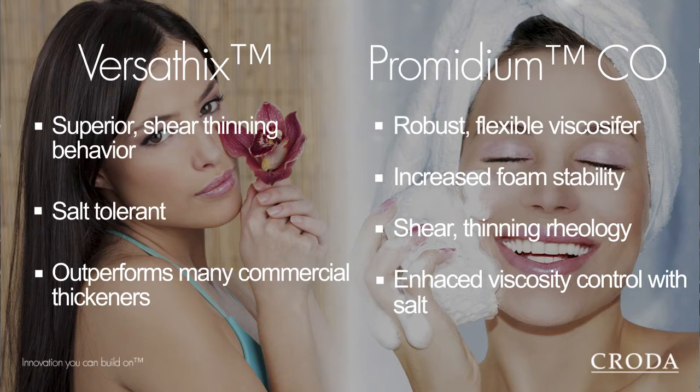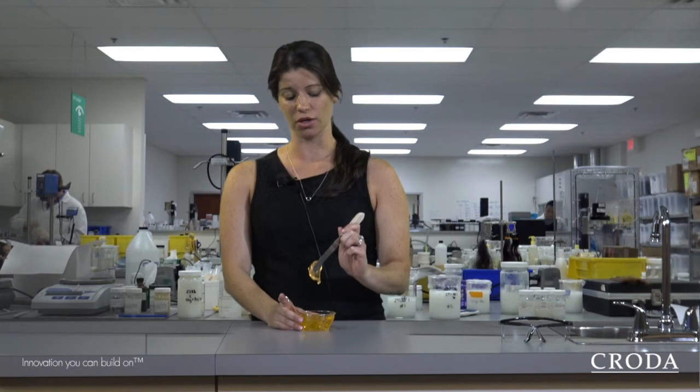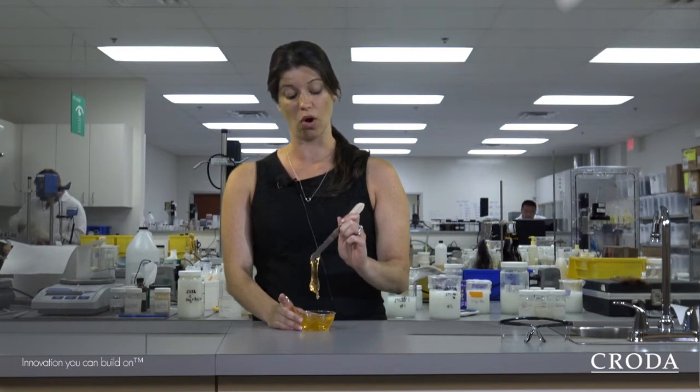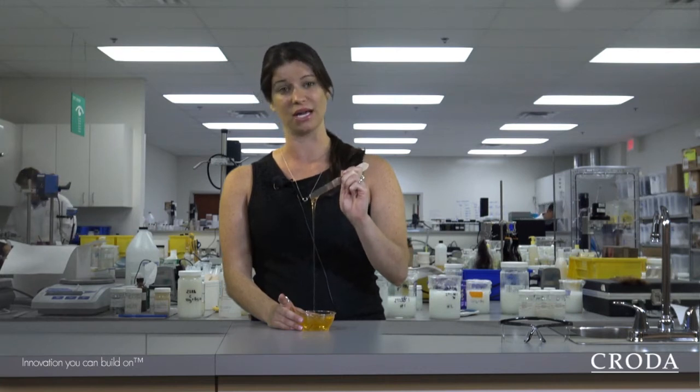It also contains our Arlisilk PLN, which helps to provide some conditioning as well as a light silky feel. This honey scoopable shampoo is very thick, but it can also break easily, especially when water is added to it. It can flow like this as well, which really gives it a unique texture.